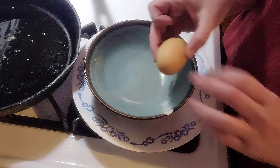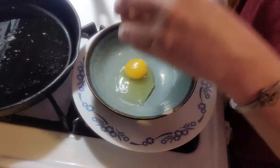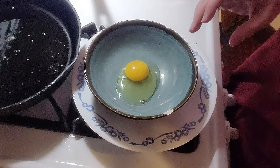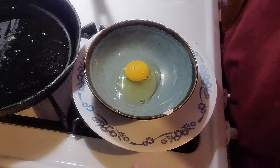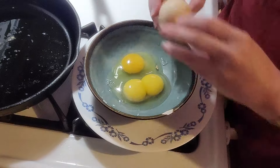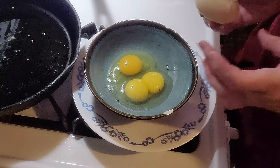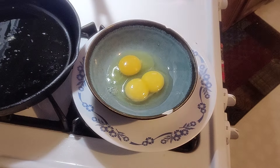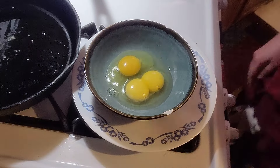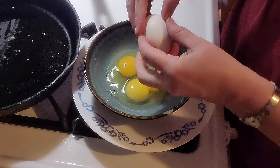This is the egg from yesterday — one yolk. And this is the egg from this morning — I knew it, double yolk! That's why it's so big. What a good hen. And this is the egg from Walmart.